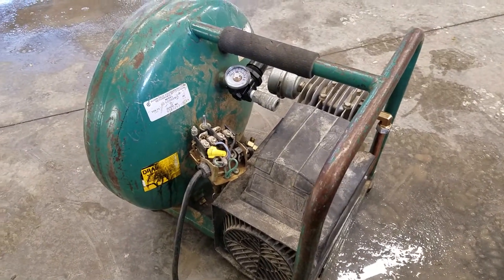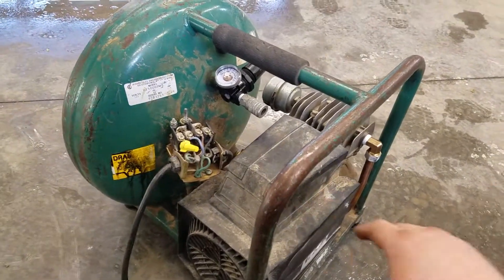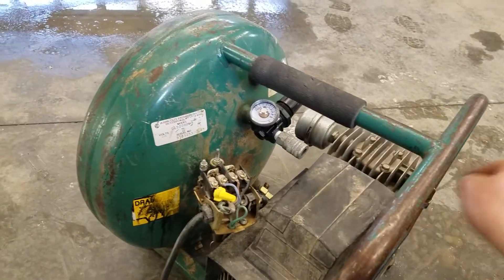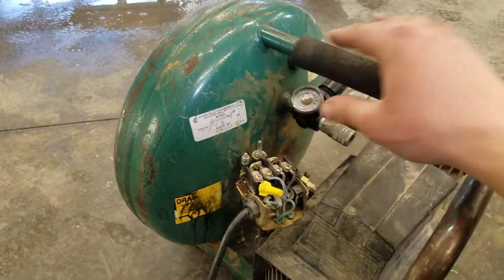The basic parts and functionality of an air compressor. An air compressor is basically an electric motor that turns a pump that pumps air into a holding tank that compresses it.